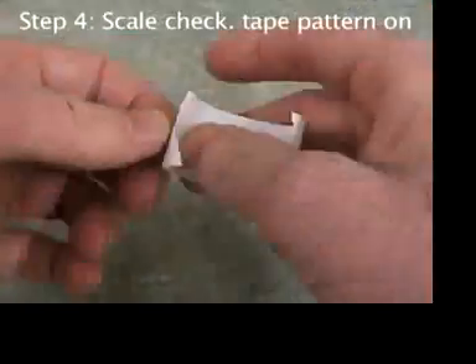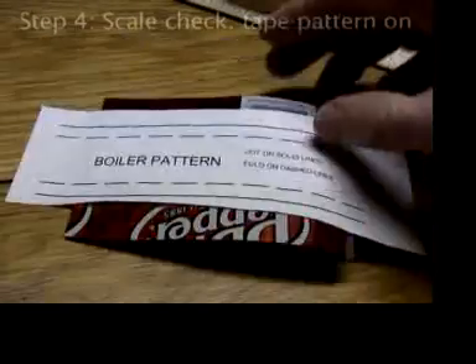Rough cut out another boiler pattern and tape it onto the aluminum on the other end.